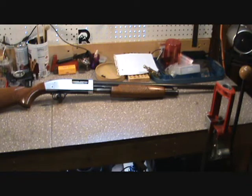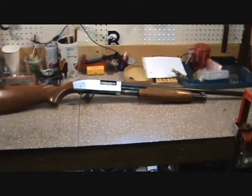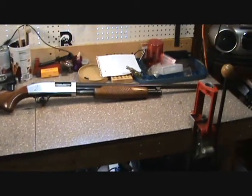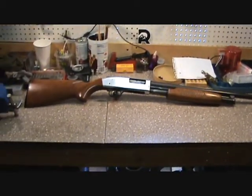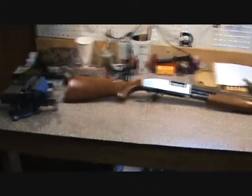We're going to recondition the stocks a little bit. I bought this one for — I think I gave $75 for it — because it was non-working, had a broken sear spring in it. Put a $4 sear spring in it and now she's back in action. My wife pretty much fell in love with this gun.